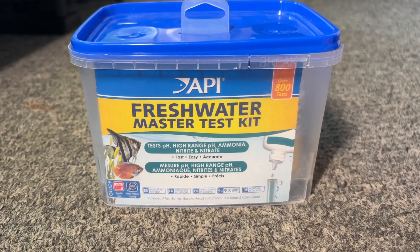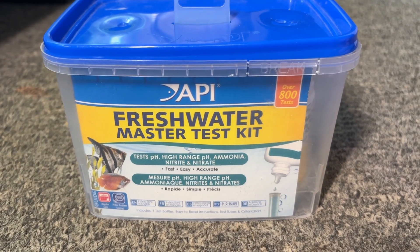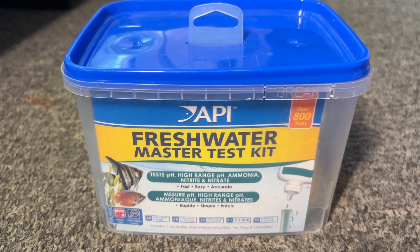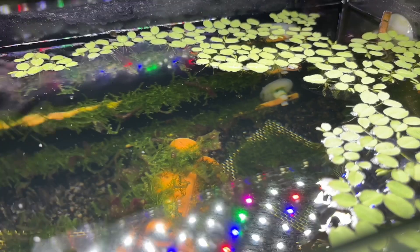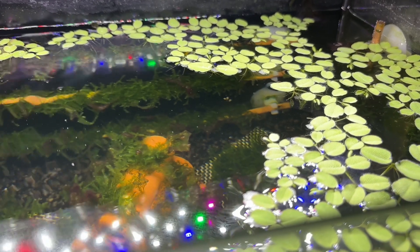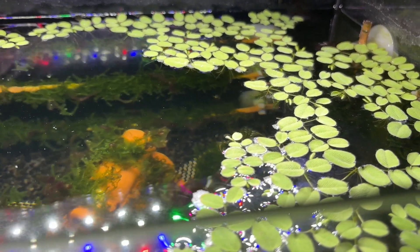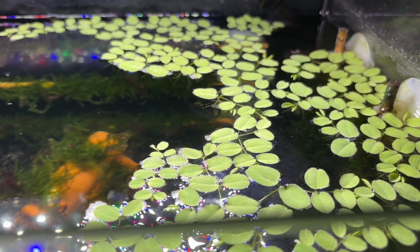My test kits would show that nitrate levels were steadily increasing between water changes, but after adding Salvinia to the tank the nitrate levels rapidly decreased as it uses it for food. My current test kits don't differentiate between ammonia and ammonium, making it difficult to track its performance with these two nitrogen compounds, but I am confident it will help with ammonium too.